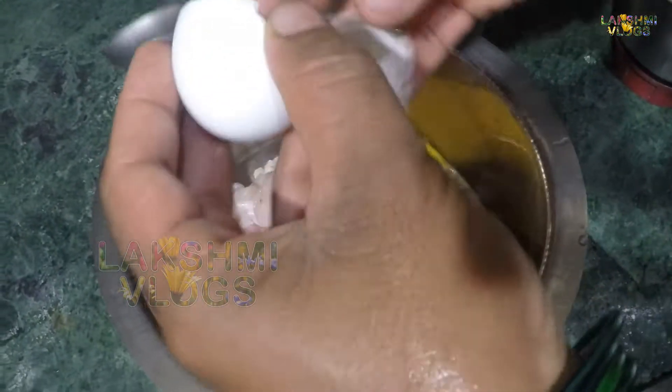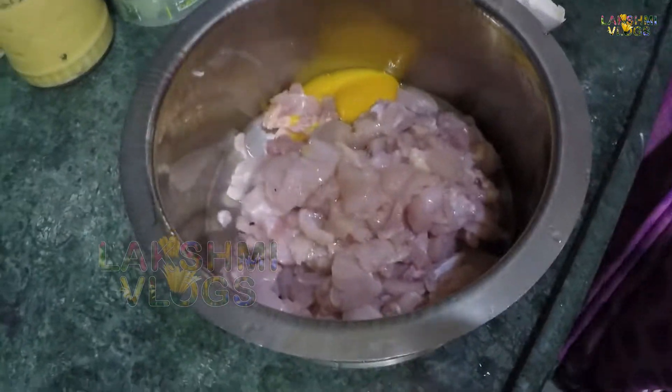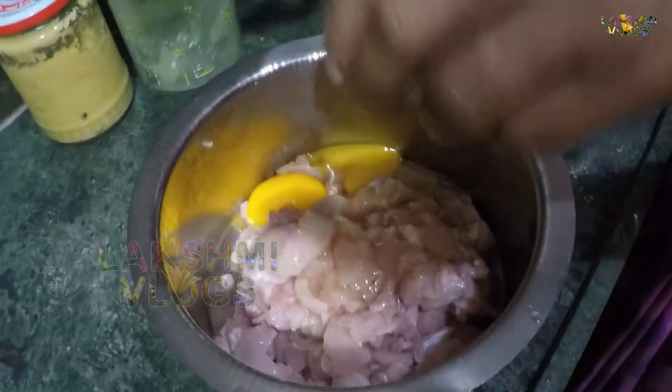Hi friends, I am Lakshmi. I am going to eat eggs in the chicken. Today's special day, I am going to eat chicken.